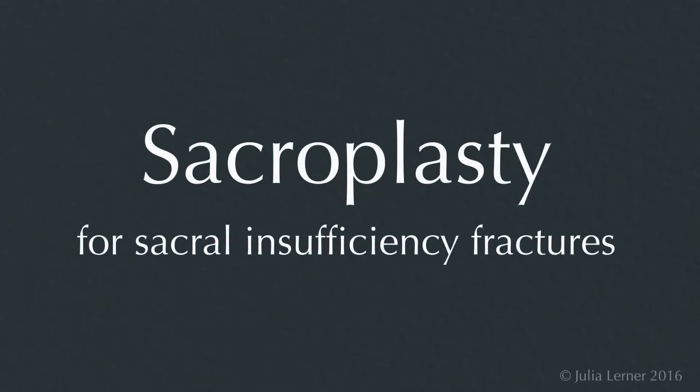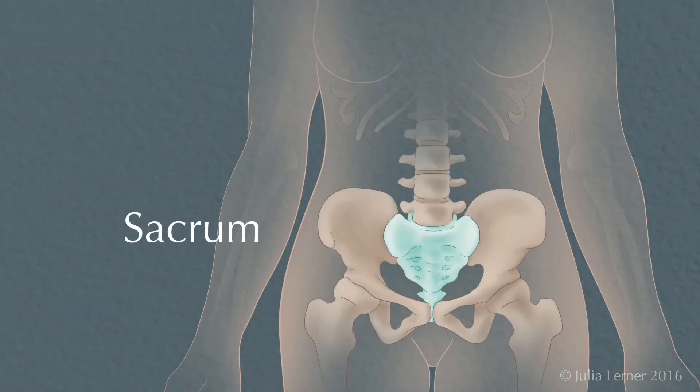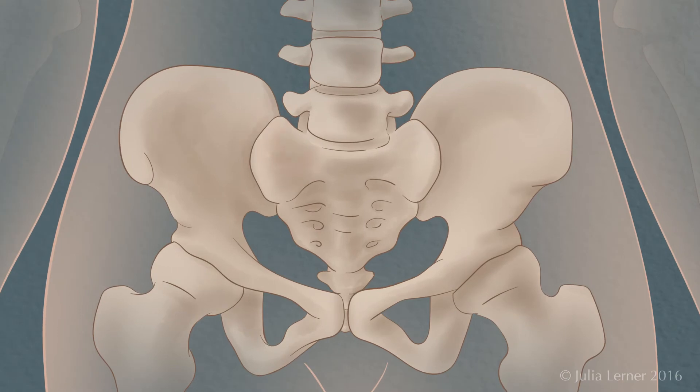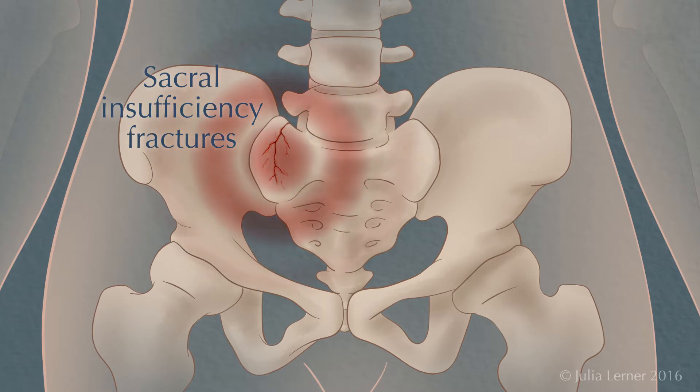Sacroplasty for Sacral Insufficiency Fractures. The sacrum, or tailbone, is a unique bone at the end of your spinal column which connects the pelvis. When the sacrum is weak due to osteoporosis, small breaks in the sacrum called sacral insufficiency fractures can occur, causing debilitating pain in the lower back.